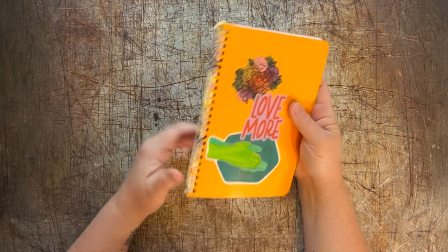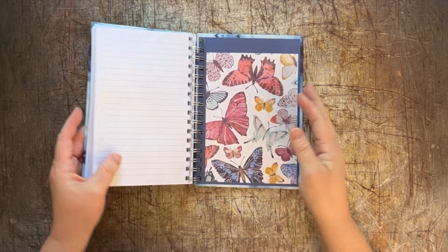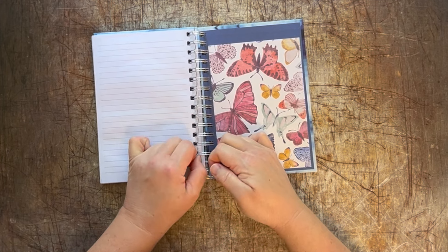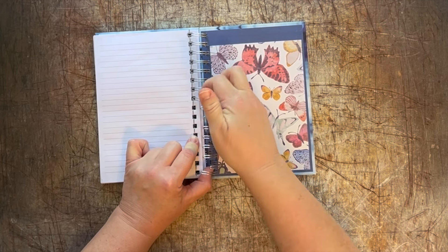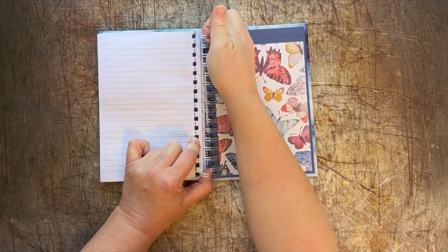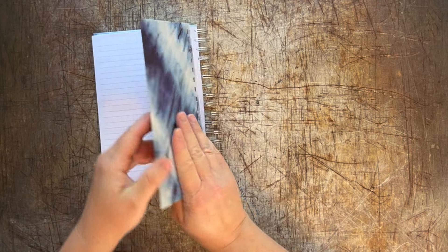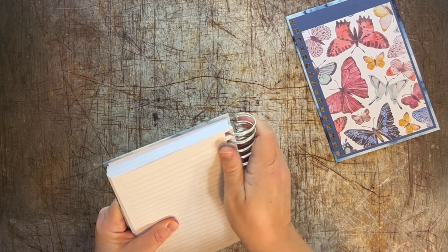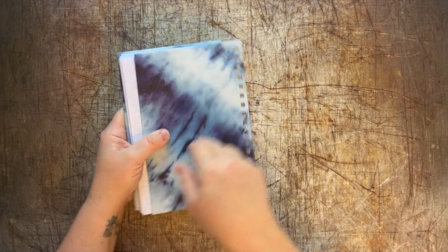You can take any spiral bound notebook that has a metal spiral. Oftentimes they are stitched together in the back like this, and if you just pry these guys open, once you get them pried open this will just slide right off — so easy. And then you can take this and twirl it around and pull that off just like that.